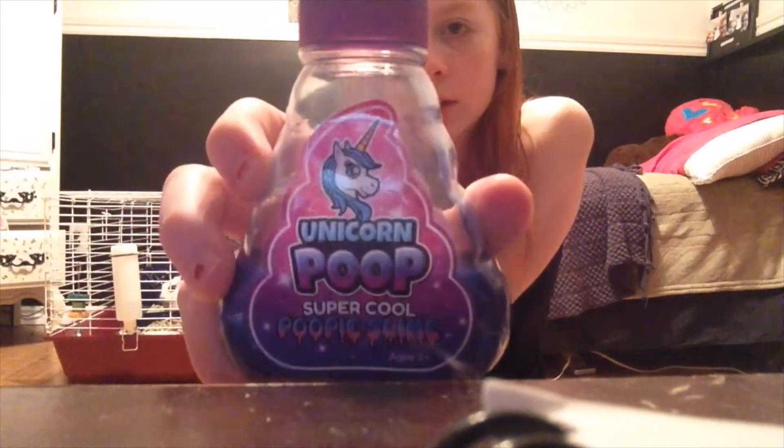I got this slime — unicorn slime. And I got this bag of slime that I made; it's pretty cool. I think just the rest of them are store-bought. So I made some, but the rest are store-bought.